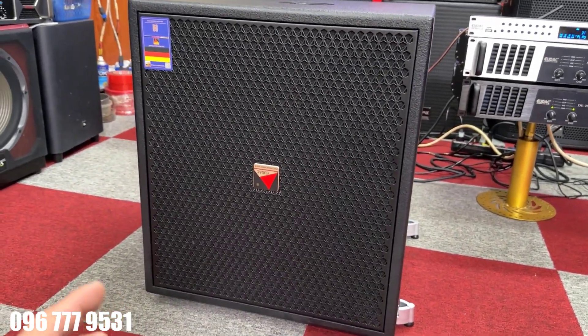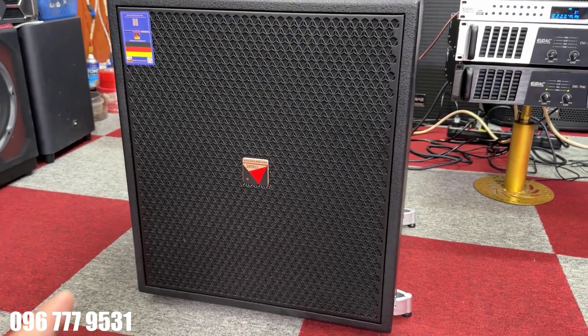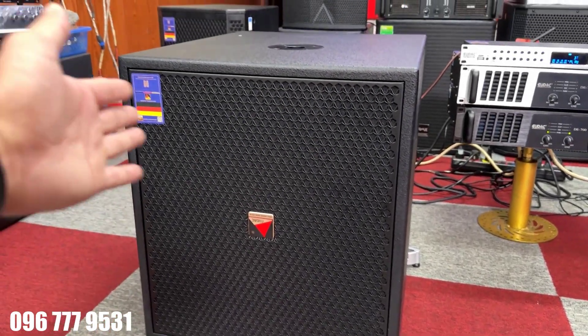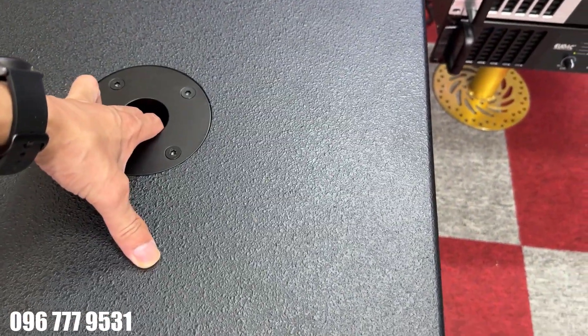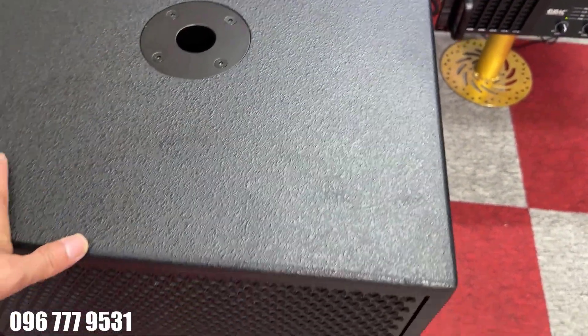Chiếc siêu trầm này được trang bị bát 40. Nhìn rất là đẹp, vuông vắn. Đặc biệt con này thiết kế cho chúng ta thêm cái nổ cắm cọc nữa, rất là đẹp luôn.